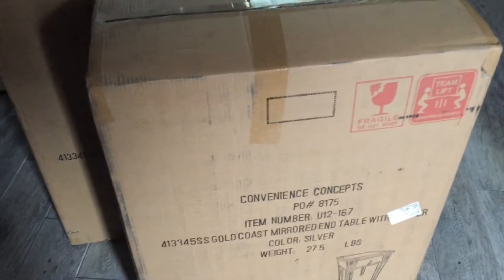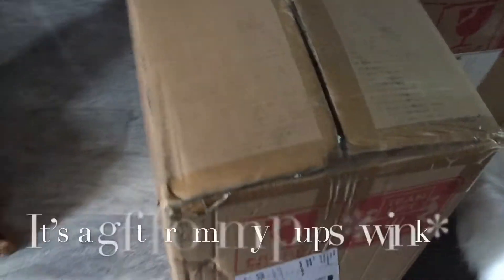It's after Christmas and the gifts just keep on coming. Open this baby up. There it is.